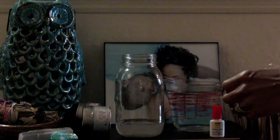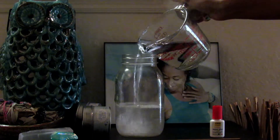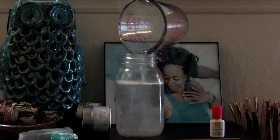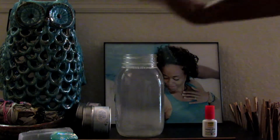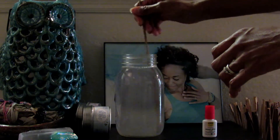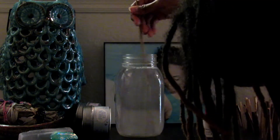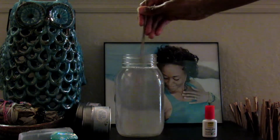Next, you want to add your water. Be careful not to add too much, because you need to leave space for your glitter — I may have to pour some of this out now that I think about it. Stir it around to make sure the glue is fully dispersed in the water.